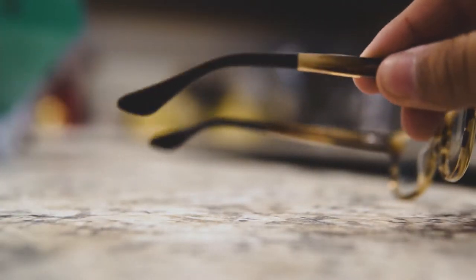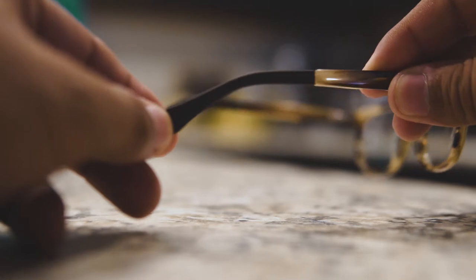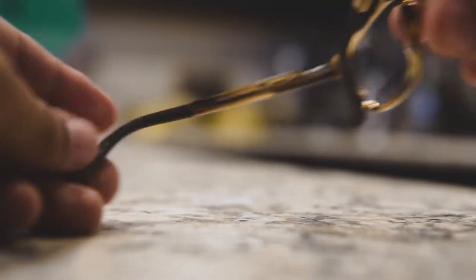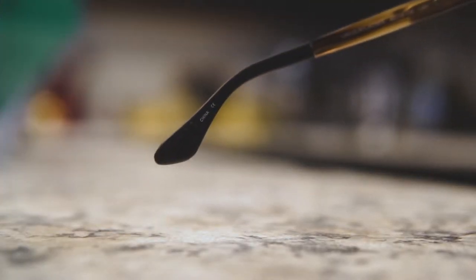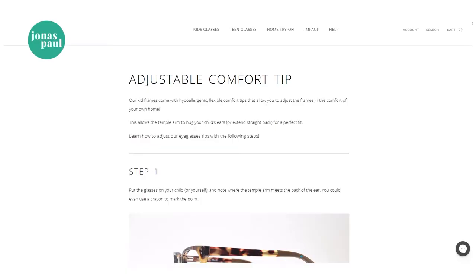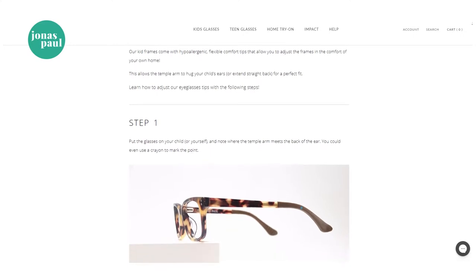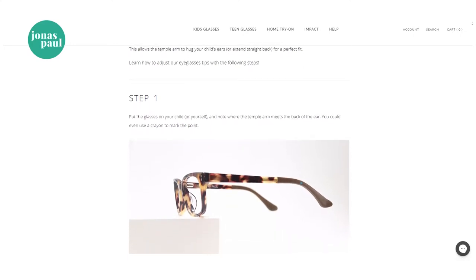I also like that the backs are rubberized so they don't skid off the kids' faces, and inside it also has that same rubberiness so it gives a little extra grip so it doesn't slip off. There's no need to make an extra trip to the eye doctor's office to get the perfect fit, because they are adjustable right at home.